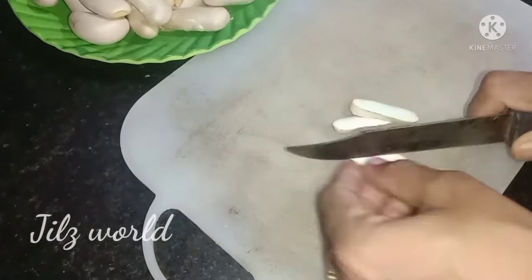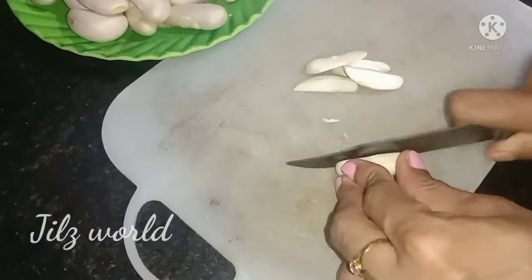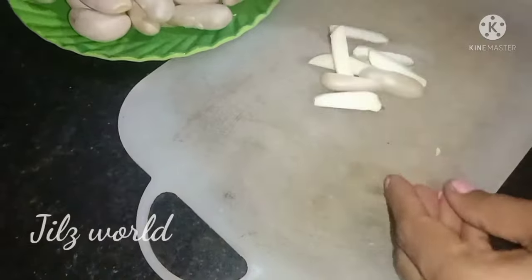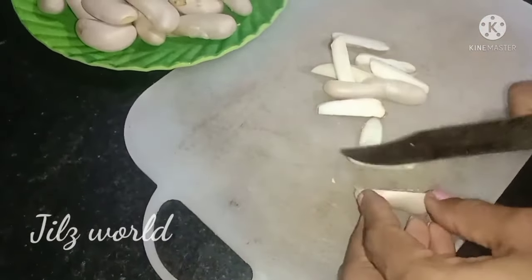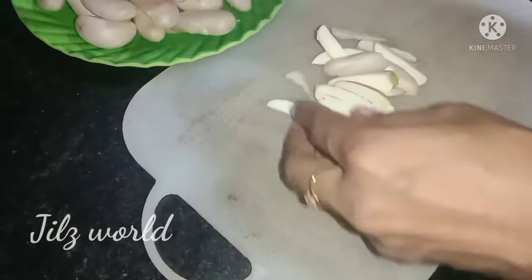We can cut the poshagun. Then we need to put them in a pot. We also need to cut the poshagun.